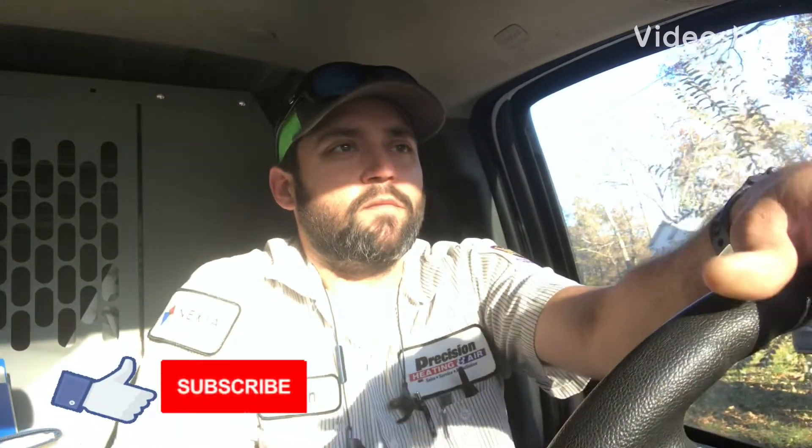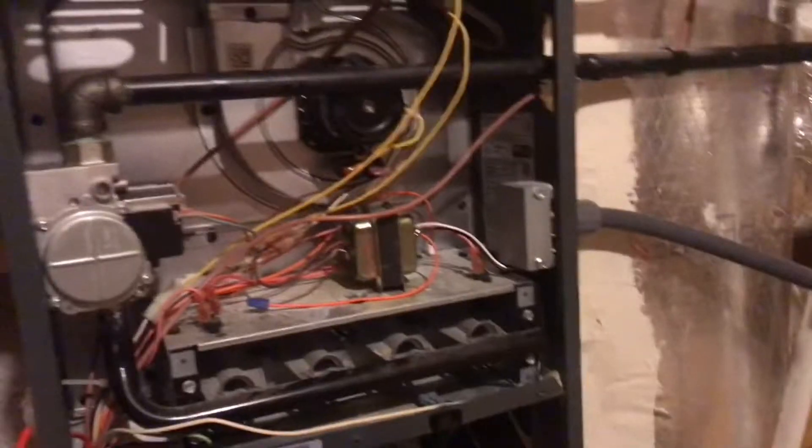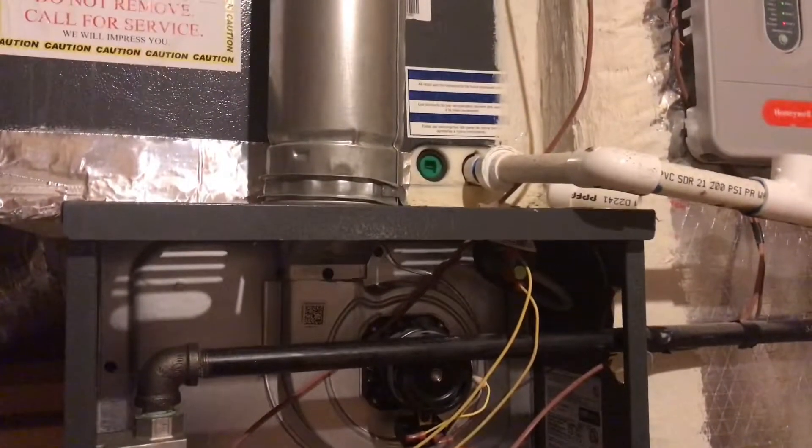Alright guys, we're about to pull up at a no-heat call. Let's get pulled in, get out, I'll talk to the homeowner, and then I'll start recording. We're up at the unit.